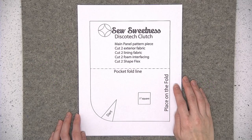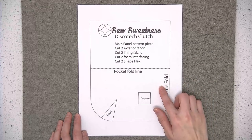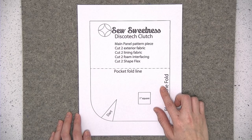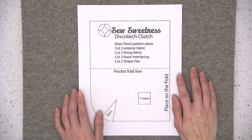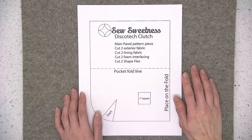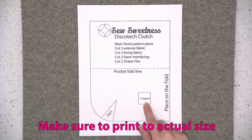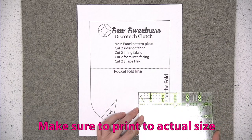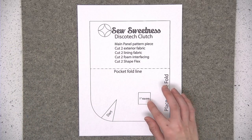Before you begin cutting out your fabric and interfacing you'll need to print out the pattern and the template. The template is on page 8 of the pattern and to open the PDF pattern file you always want to use Adobe Reader. You don't want to open up the pattern in a web browser or anything else. Open it up in Adobe Reader and print at actual size — not scaling or fit to page, it has to be actual size.